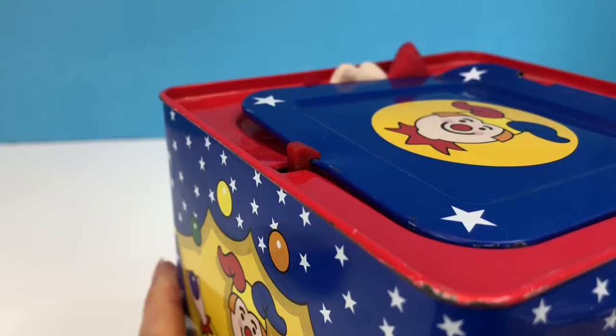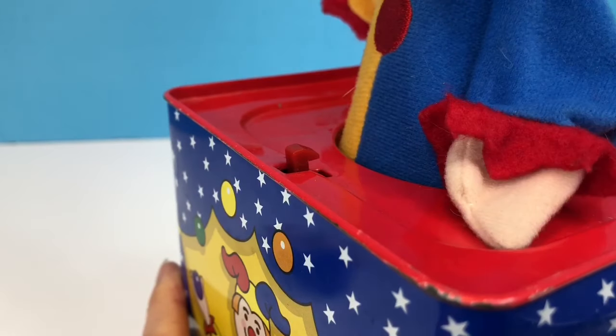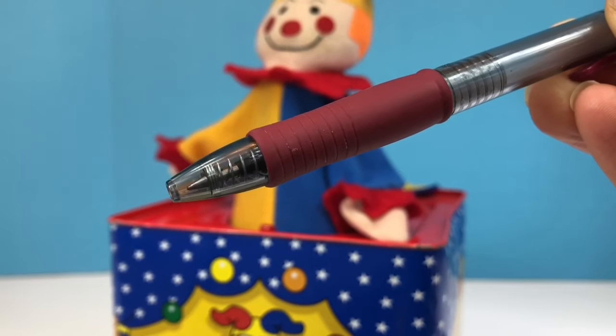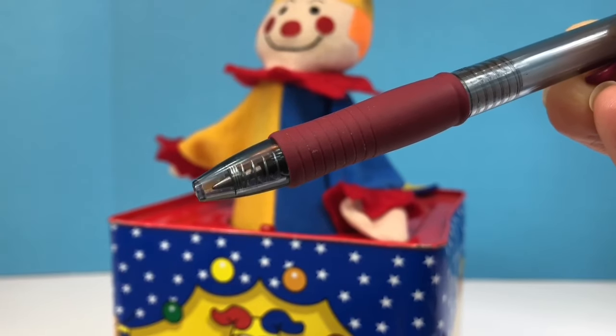Watch the red latch. Did you see how it moved back? And the door releases. This is what a spring looks like inside a pen — it's the same sort of idea. The spring pops the head of the pen out.